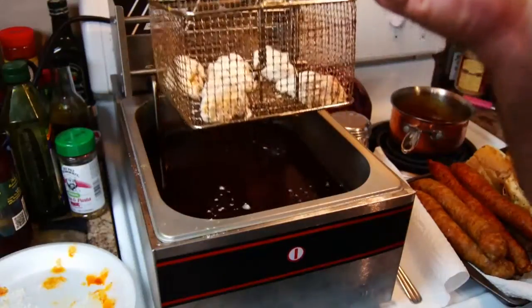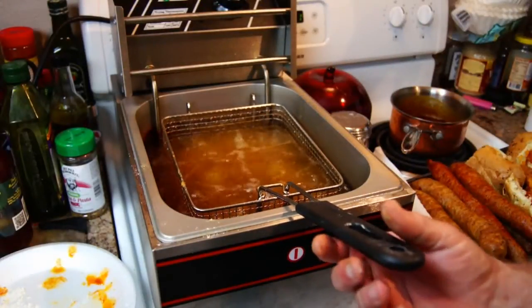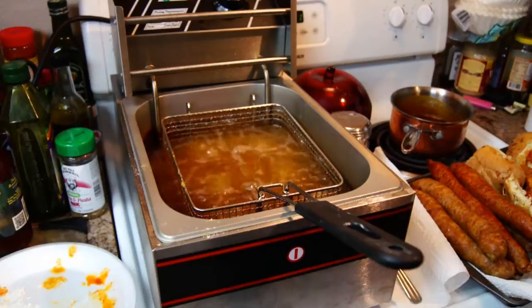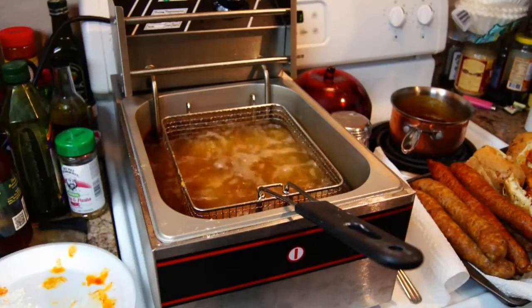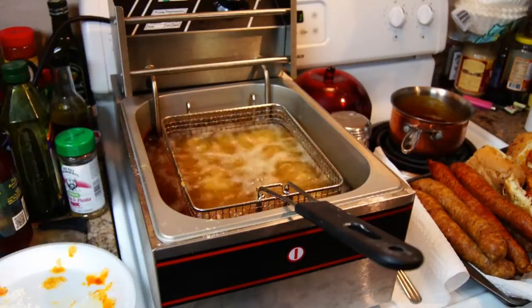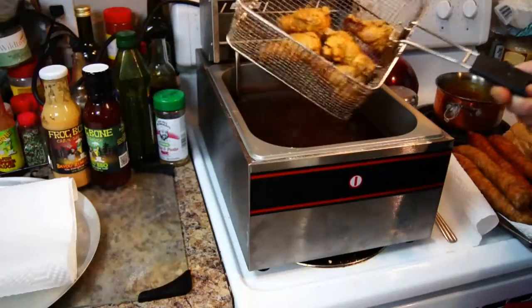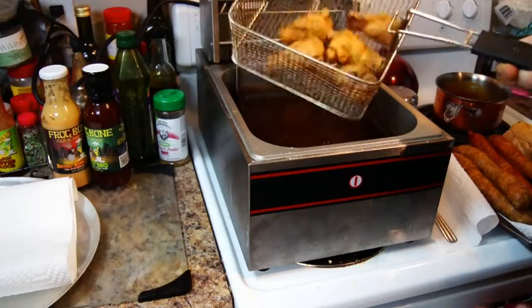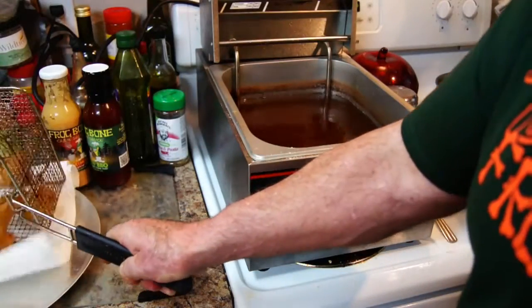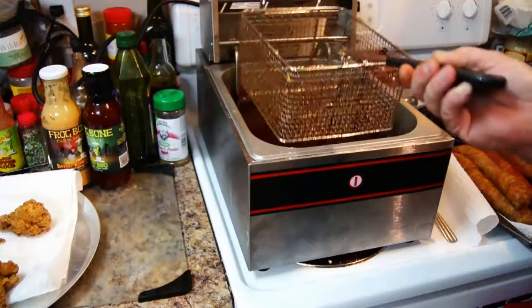Alright, I got them all battered up. We're just going to simply drop them into the grease. We got this set at 350 degrees. They're starting to fry. We're going to get them to a nice golden brown, pull them out, and drain them on some paper towels. We're going to go ahead and drain these and let them sit there and rest, cool off just a little bit.